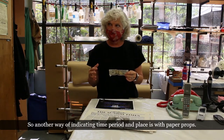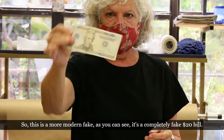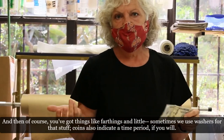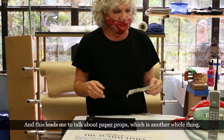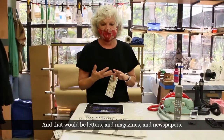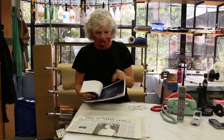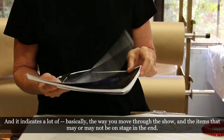Another way of indicating time period and place is with paper props. Here's a completely fake modern $20 bill — I also have files on my computer for older money for period pieces. We also use farthings and washers for coins, which can also indicate a time period. This leads to paper props as a whole category — letters, magazines, and newspapers. I get a scene-by-scene breakdown document from the designer that indicates the way you move through the show and which items may or may not be on stage.